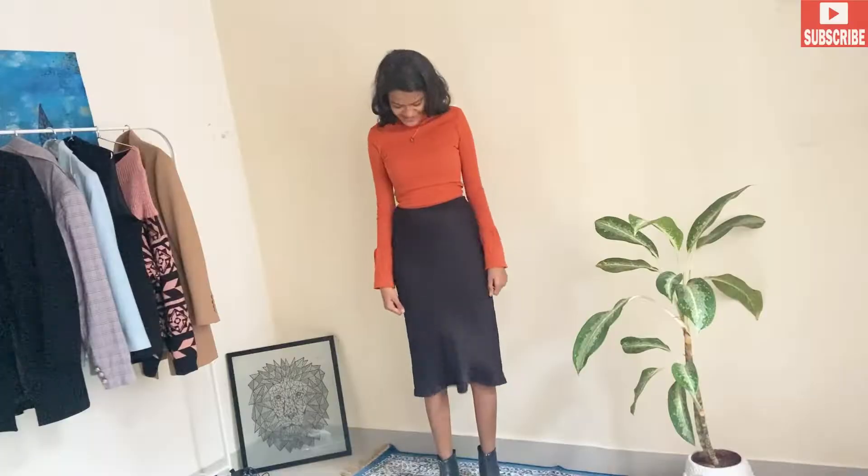Beautiful people, I'm Saloni, and if you're new to my channel, welcome! My channel is all about how to make your life easy. Today's video is amazing because we are going to create very amazing things with old clothes, or basic clothes, and show you how to convert them into very different looks. I'm going to tell you different tips and tricks — there are three different easy clothing ideas for you all, so watch this video till the end!